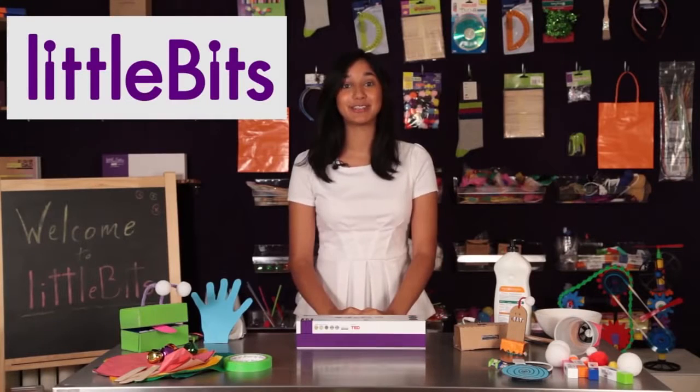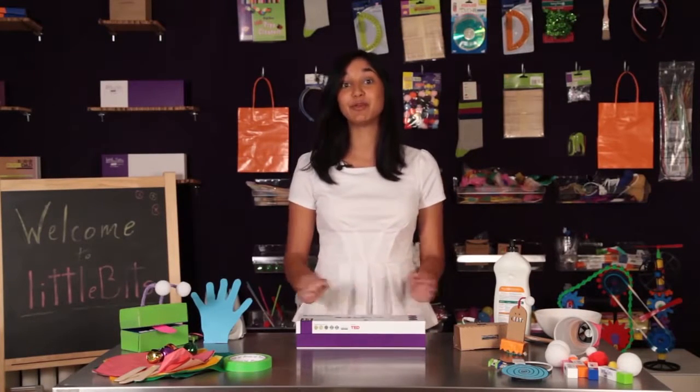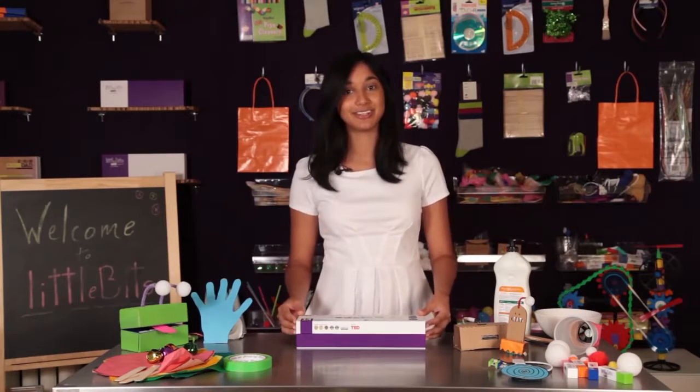Hi, and welcome to LittleBits HQ. My name is Crystal, and I'm going to introduce you to the LittleBits Premium Kit from our exploration series.